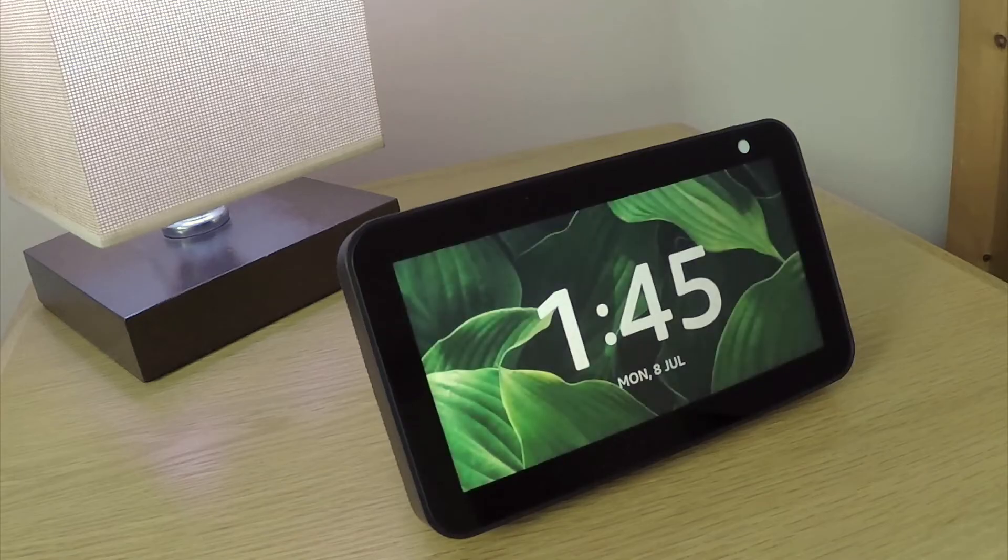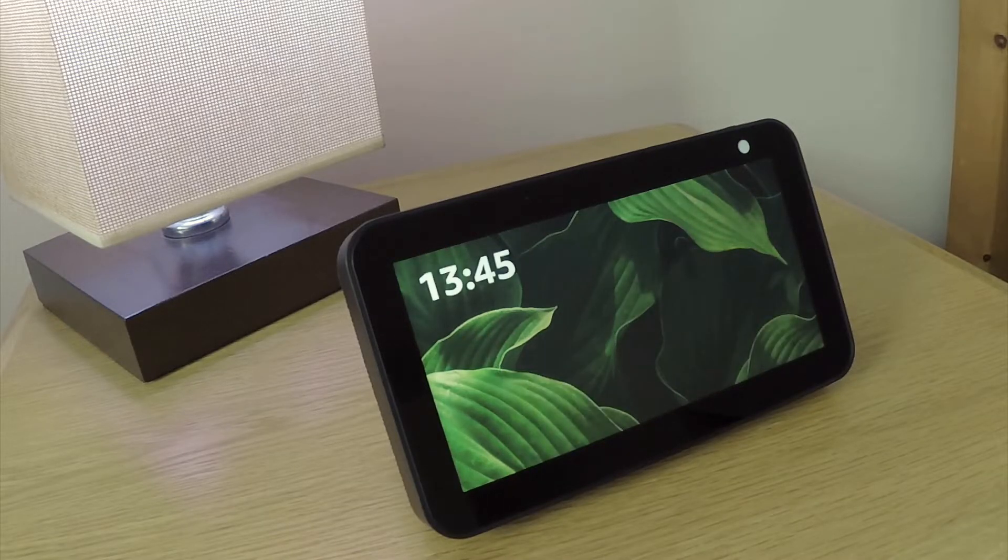In this video, we're going to take a look at how you factory reset an Amazon Echo Show 5. Performing a factory reset will remove the device from our Amazon account and then return the Echo Show back to its initial setup state.